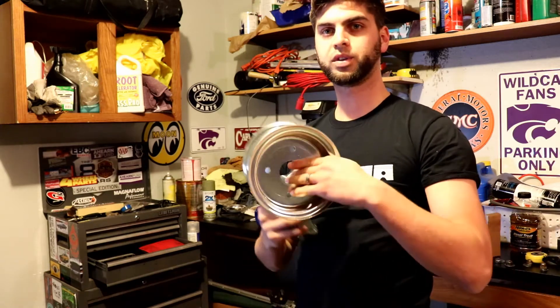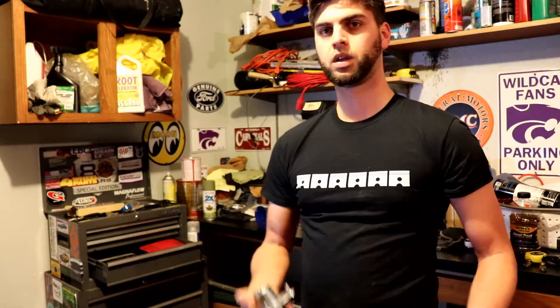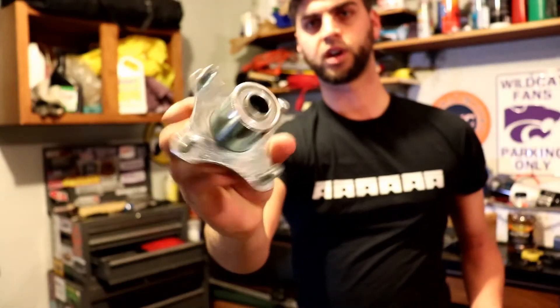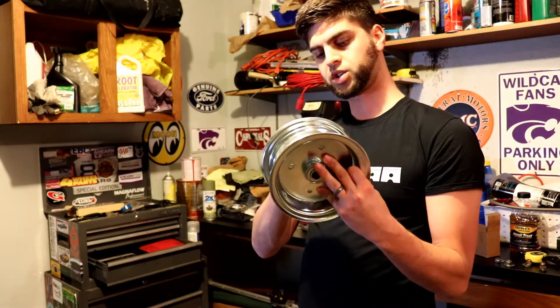The second, or really second and third parts, are new two-piece wheels that are going to replace the broken fronts and an associated hub assembly. So we'll get these put together here in a bit.